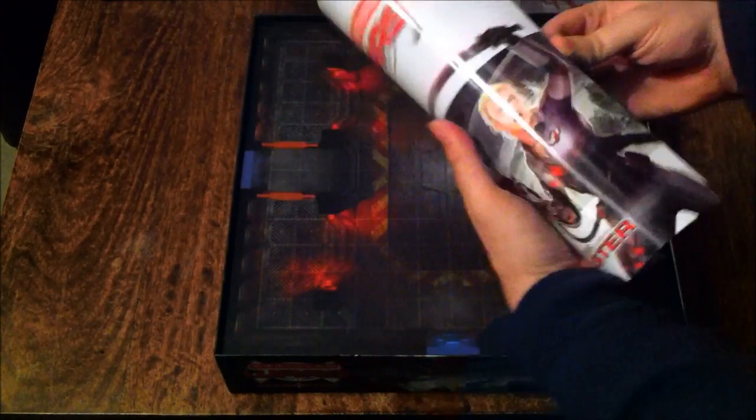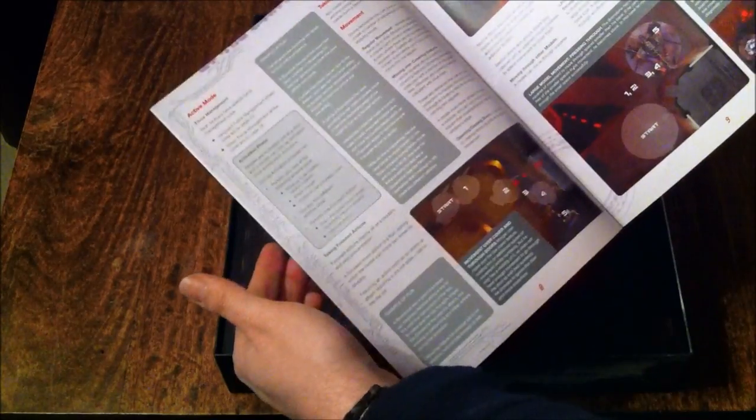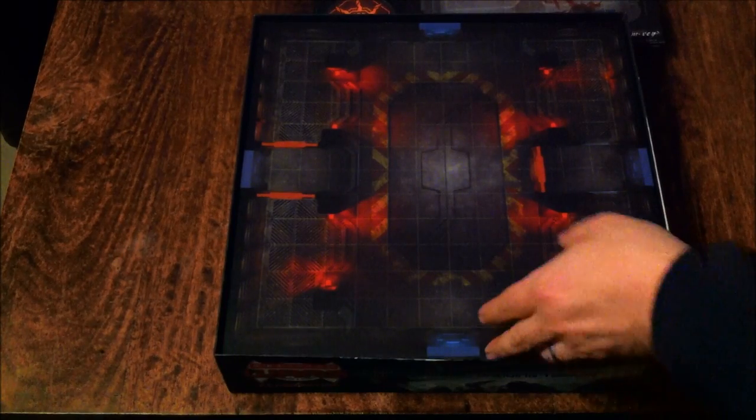We've got the rule book — a nice thick rule book. There's a lot in here. I'll have fun reading that later on. It's got missions and a bit of a story at the back. It looks really good, well printed, should be easy to read. There are some nice pictures of models as you go through, plenty of artwork for descriptions of how to play and how to move, and some very, very nice pictures later on. Excellent.